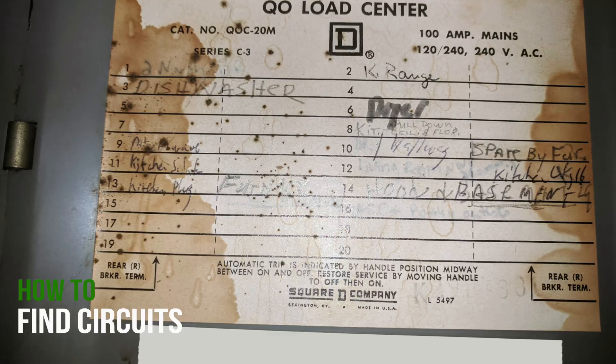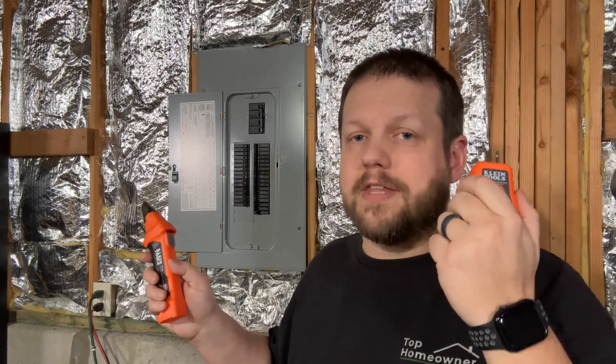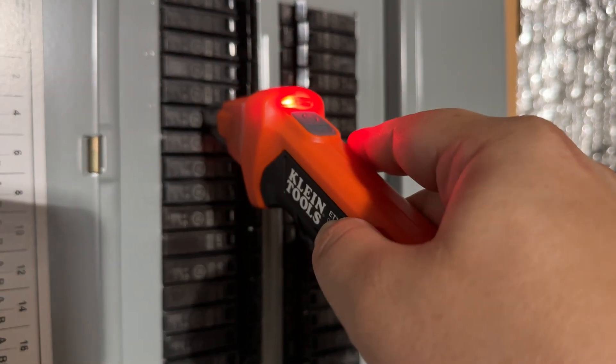If your panel is completely mislabeled or your label is gone, another thing you can do is reverse the process and use a circuit breaker finder. How this works is you would take one end of this and plug it into an outlet, and then take the other end and go over the circuit breakers in your panel. Once you find the circuit that this is plugged into, it will flash and make noises to let you know you've identified that breaker. Then you can make your documentation and move on to the next.